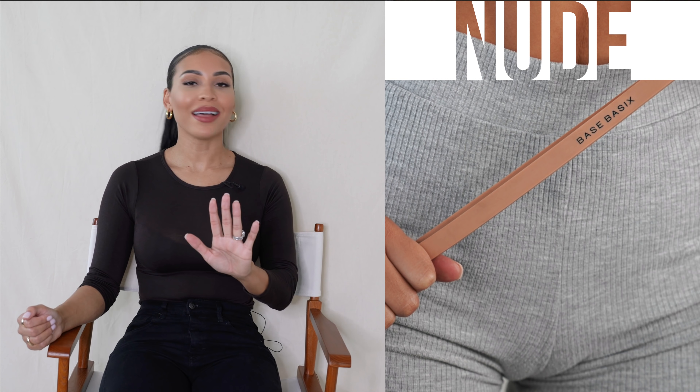Finally, the long rubber resistance band. The colour — guys, I am in love. This band is super versatile, so it can help target larger muscles as well as smaller stabilising muscles. It is great for exercises you can't target with a mini rubber band — staple exercises like good mornings, your squats, your deadlifts, all of the big boys.